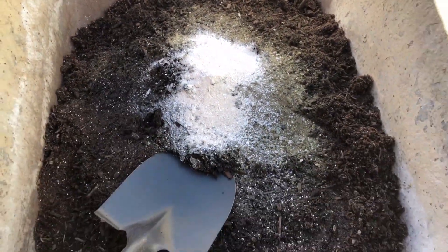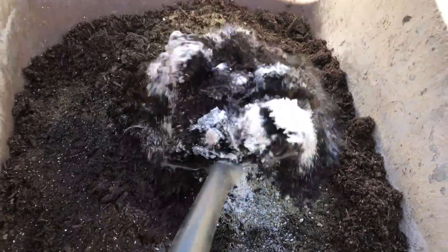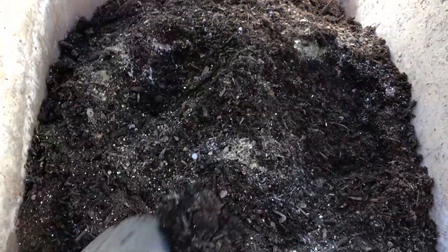And here's the world's cutest shovel — I love this shovel. My mom got it for me. I just love it; it's perfect for blending these small batches.